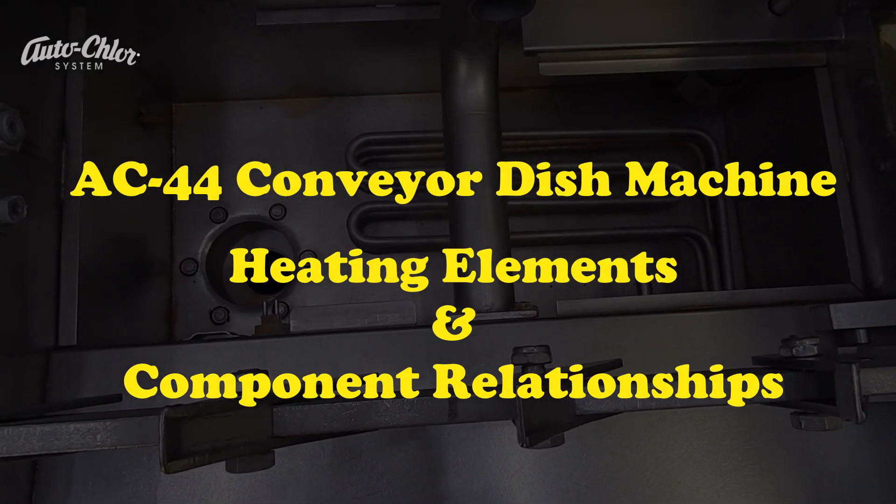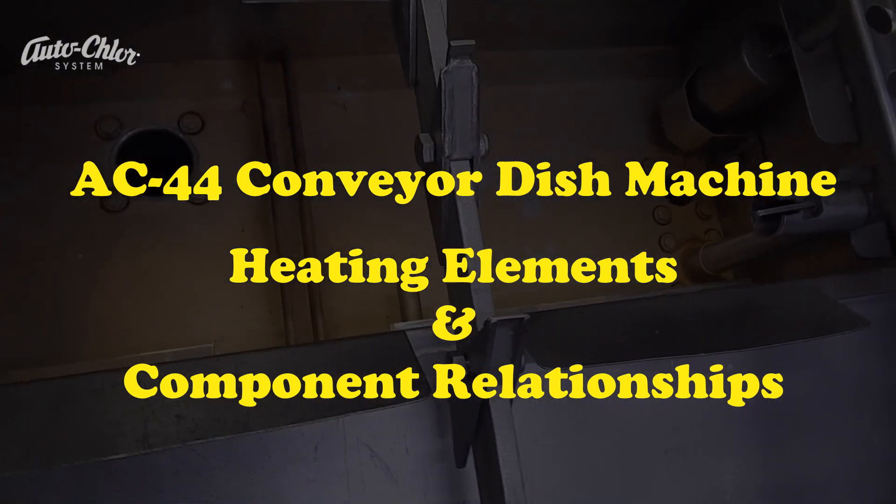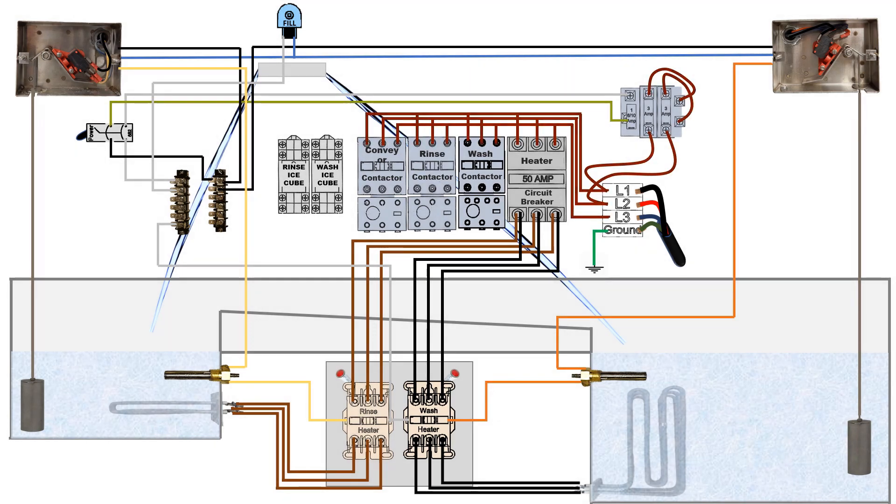AC44 Conveyor Dish Machine: Heating Elements and Their Component Relationships. In this tutorial we're going to take a look at the heating elements. We're going to look at an overview from the source of where power comes in to what activates the heating elements.